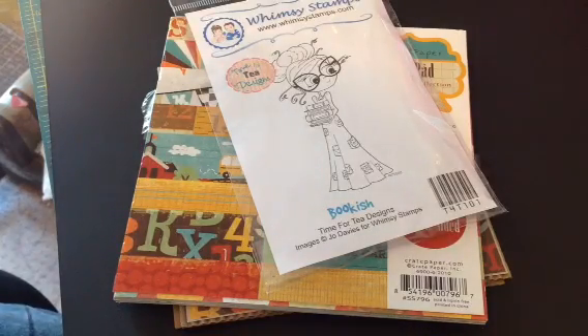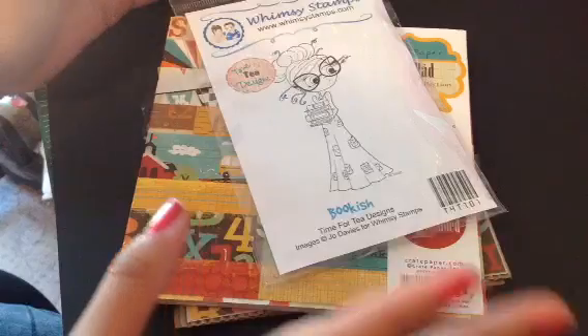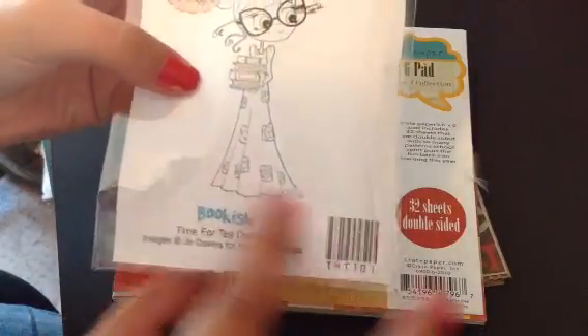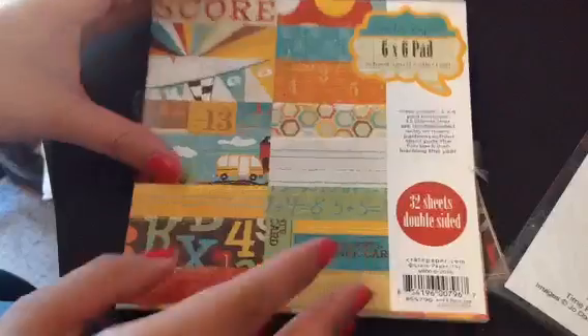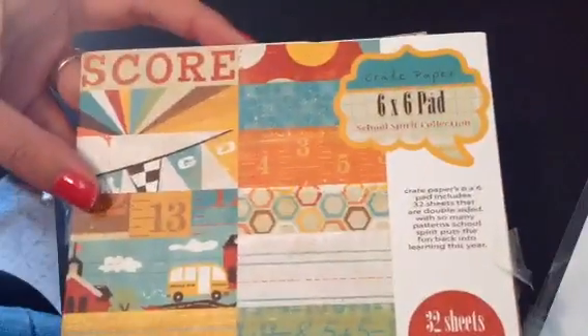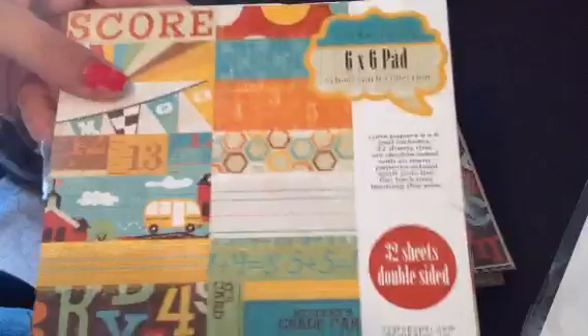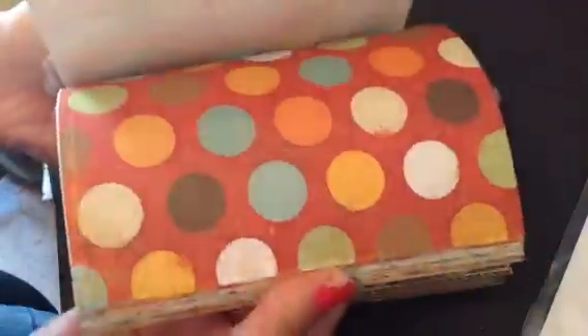So first I'm going to show you guys what I used for my card. I used my Whimsy Stamp Bookish — she just sold out, but next month I will probably be reordering more. And then I used some of this paper, which is School Spirit Collection by Crate Paper, and I actually got this from Crafty Adriana.